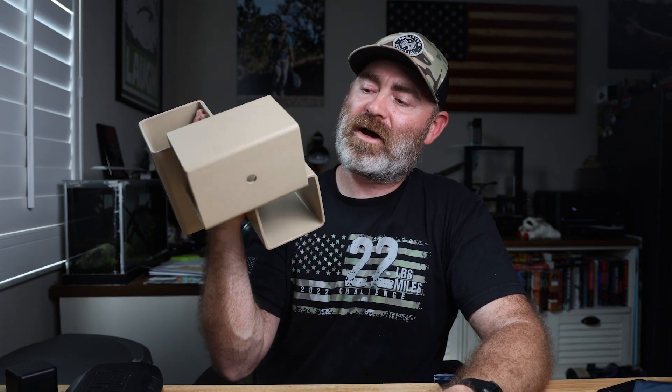Hey everybody, welcome back to the channel. Today we are going to be putting together a tank trap to shoot from using the Tactical Games tank trap knuckle.